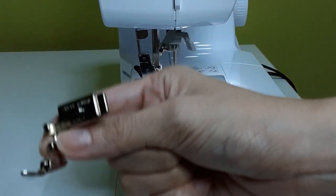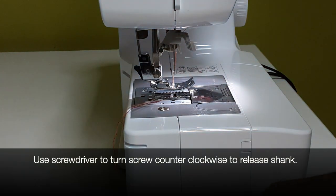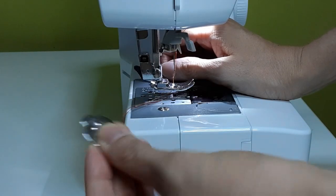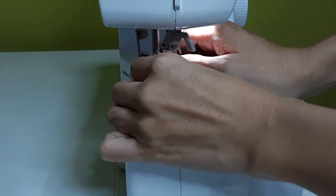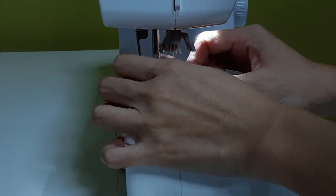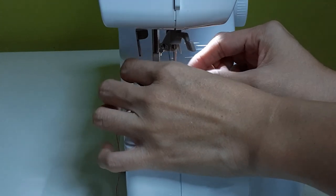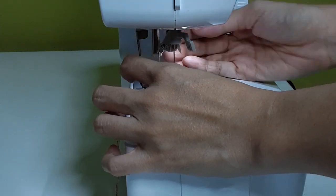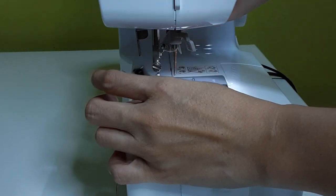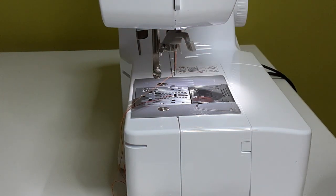Now I'm going to change to the metal single-toed foot. In order to do that, I need to unscrew my shank. Use your screwdriver and turn counterclockwise to release the screw. You don't have to take the whole screw out — just unscrew enough so that the original foot can pop out. If you have an access issue, just lift your presser foot up to give you more room and you can remove the original foot.